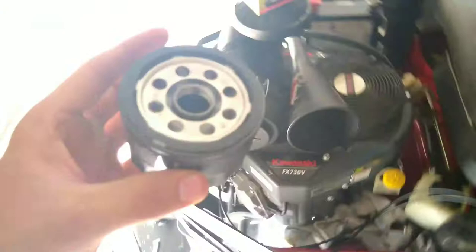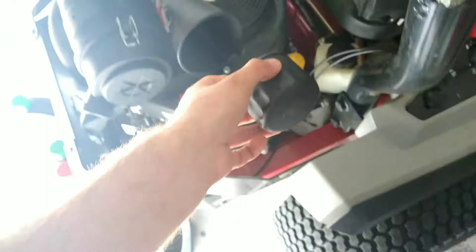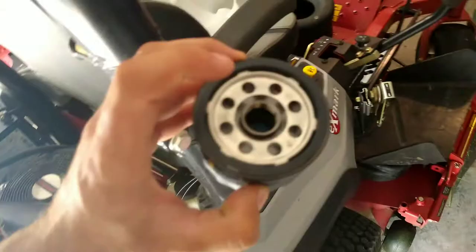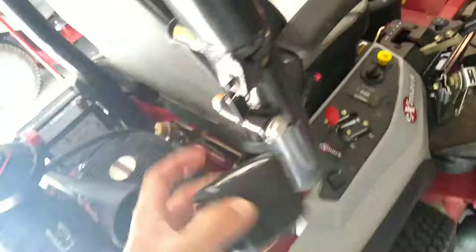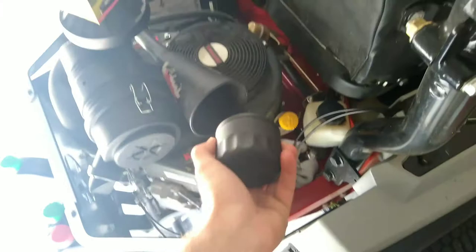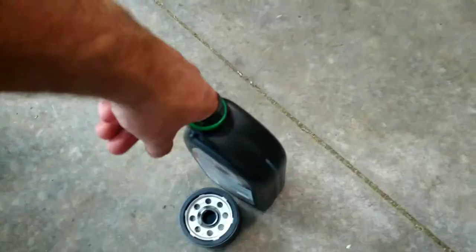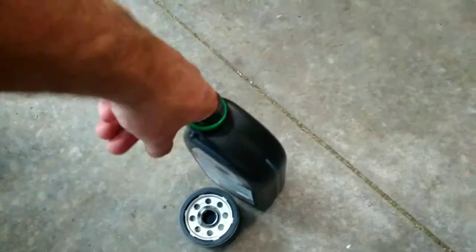After you get your new oil filter out of its box, I recommend you put oil all around the threads and around the outside. I don't fill it up — I usually just screw it on and let it fill up with the oil when I pour it in to get the right level. Some people prefer to fill it up before they put it on, but I make too much of a mess. Put oil on your finger and put it all around the threads and around the outside, which will help make it easier to get on and off and lube it up better for the next time you maintain it.